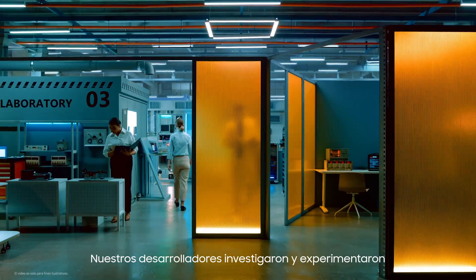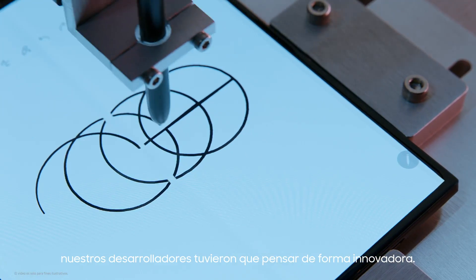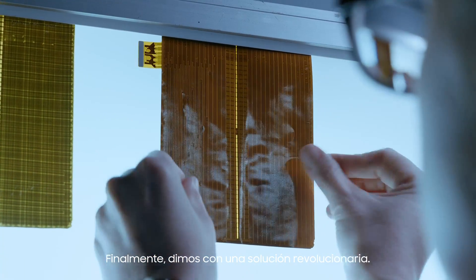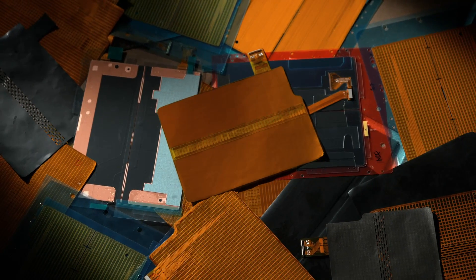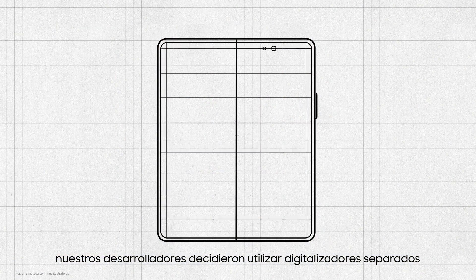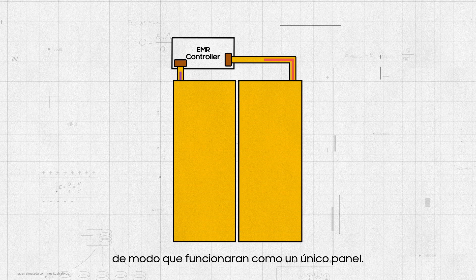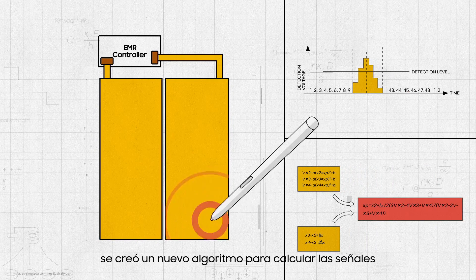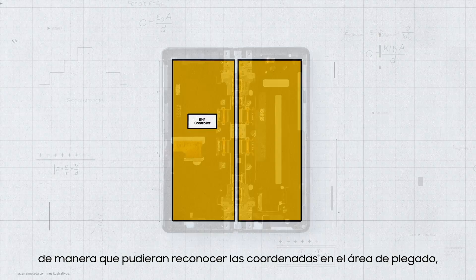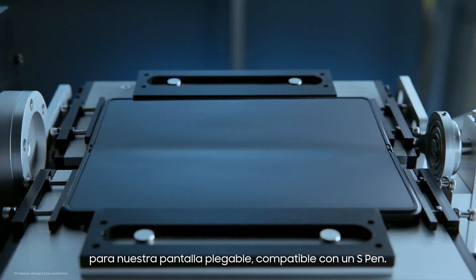Our developers researched and experimented for years to create a digitizer for the fold, building prototype after prototype, but it wasn't easy. To create a truly exceptional fold and S-Pen experience, our developers needed to think outside the box. Finally, we came up with a revolutionary solution. Instead of looking for a way to increase the flexibility of the folding area of the digitizer, our developers decided to use separate digitizers on each side of the folding area. Working together with Wacom, we developed a way to connect two separate digitizers so that they operate as a single panel. To support this new form, a new algorithm was created to calculate signals from both digitizers so they could recognize coordinates in the folding area while minimizing errors. Through meticulous craftsmanship and research, we were able to create the first-ever digitizer for a foldable display, compatible with an S-Pen.